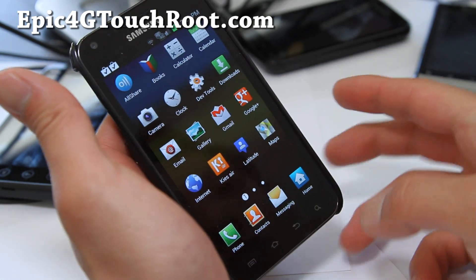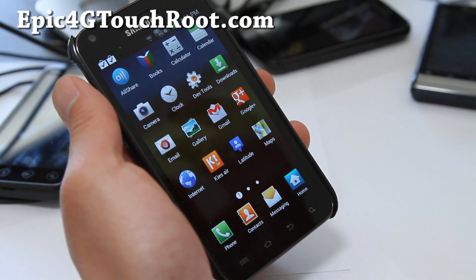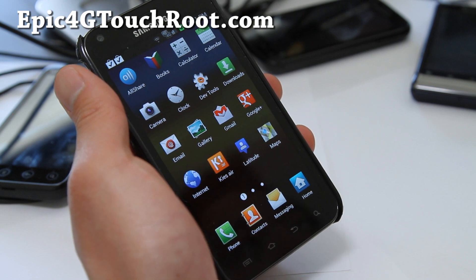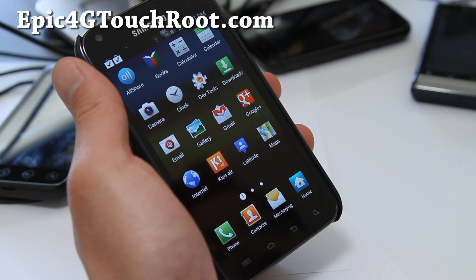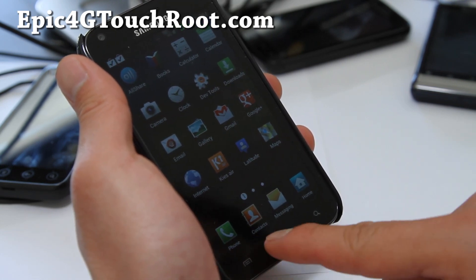But the good thing is once we have this leaked one, we should have a slew of other custom ROMs with Android 4.0.3, with everything working since now we have hold of this ICS leaked ROM. We should start seeing some custom ROMs running without TouchWiz.